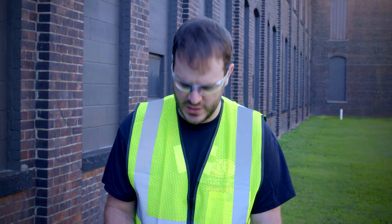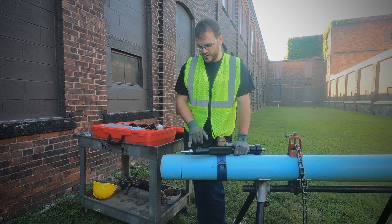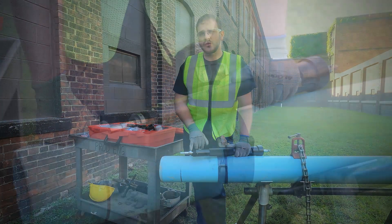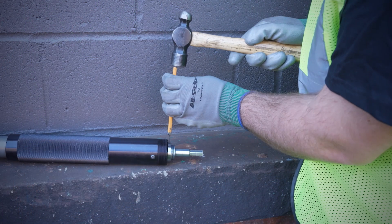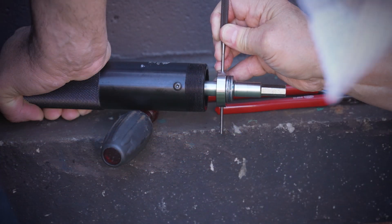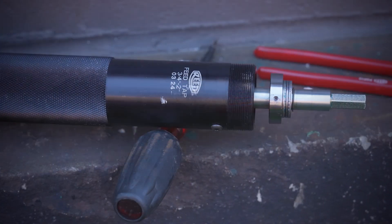Sometimes we get customer calls that their machine has stopped feeding. In most cases, it will be because the spring pin acts as a shear pin when you are overfeeding, and it will shear — making it so you will not be able to feed and that you will be able to rotate the thrust washer. In order to fix the problem, you need to pound out the sheared-off pin and install a new pin in its place.